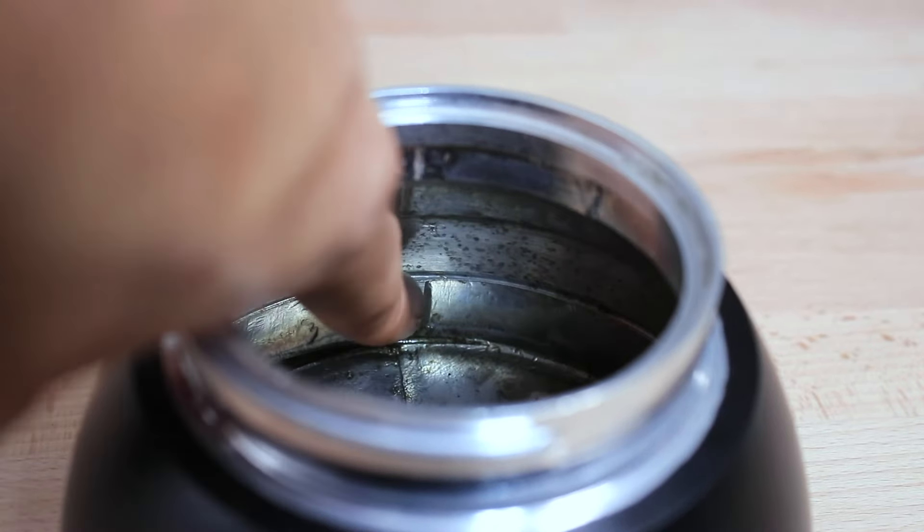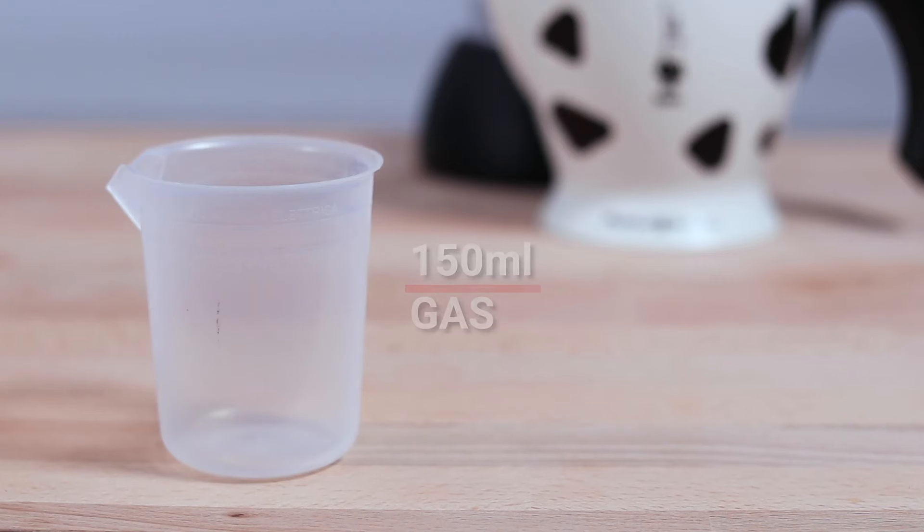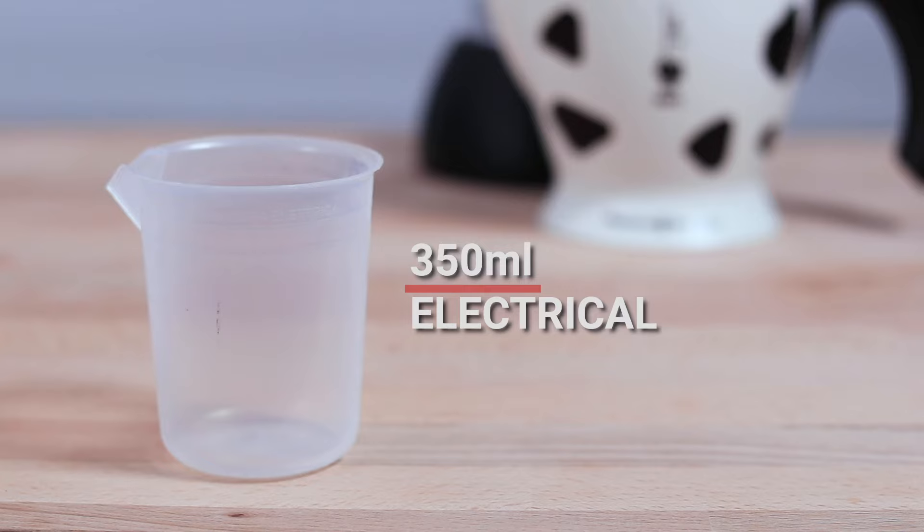Or if you don't have the cup, you can reference the two lines found inside the water vessel, measuring out 150 mils of water for the gas stove or 350 mils of water for the electric stove.